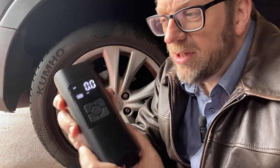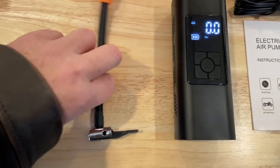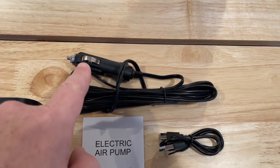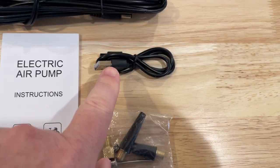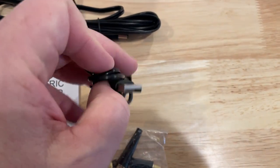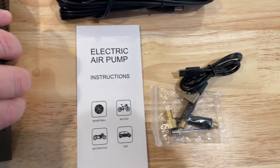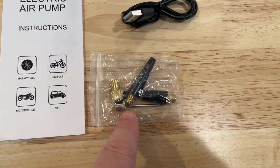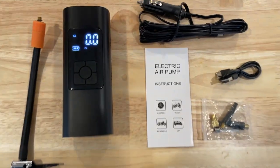This thing has everything included right here in this little package. You get the pump itself — it's turned on right now, nice and bright, with a big LED screen. You get this pump hose, which screws into the top. You get a charging cord — put one end in the cigarette lighter and the other into the bottom of the pump unit. You also get a USB charger with USB-C on one side and USB-A on the other. There are a bunch of different nozzles depending on what you're inflating — a pin for basketballs and soccer balls, a couple of others, and the air pump instructions.